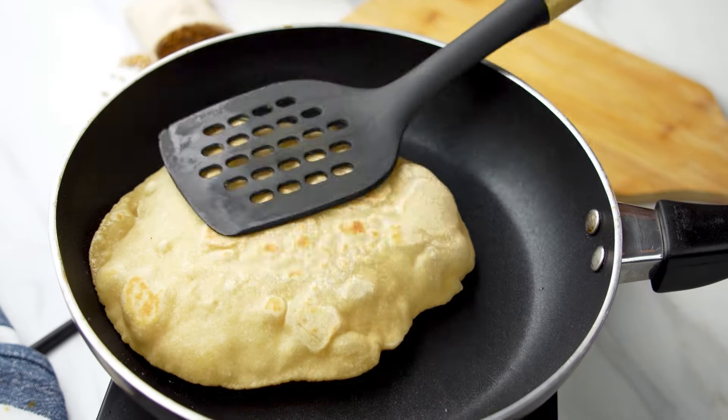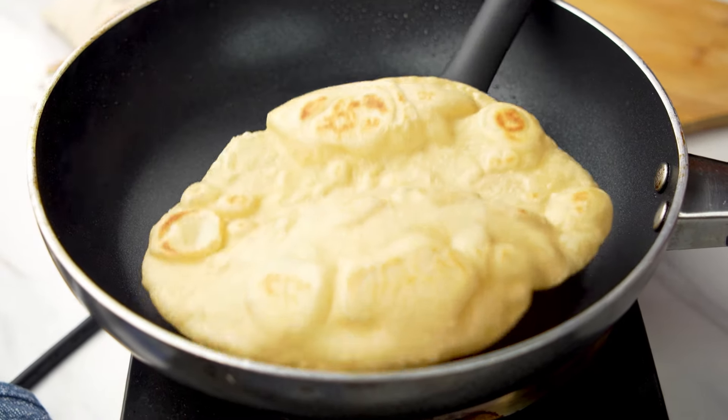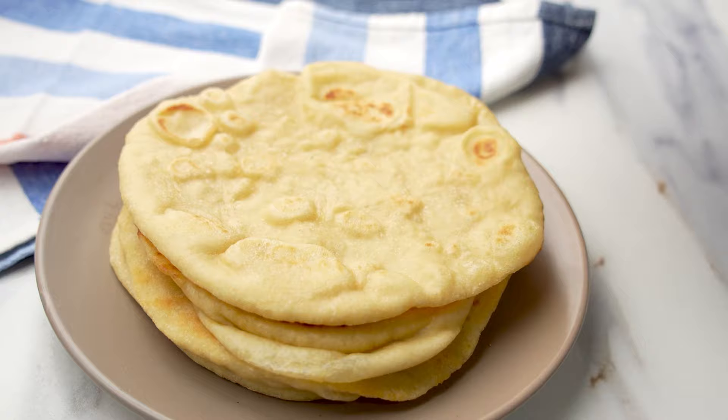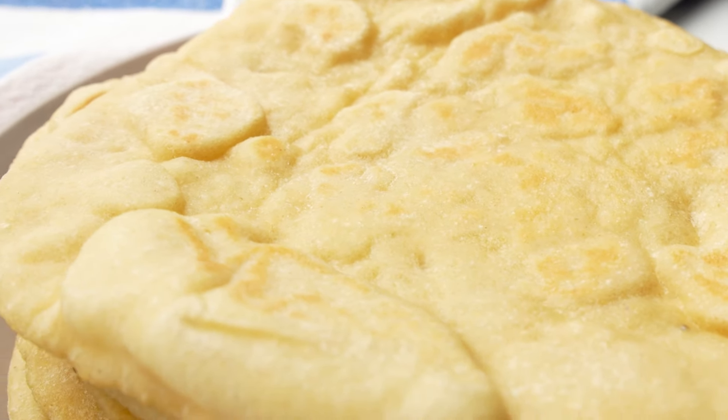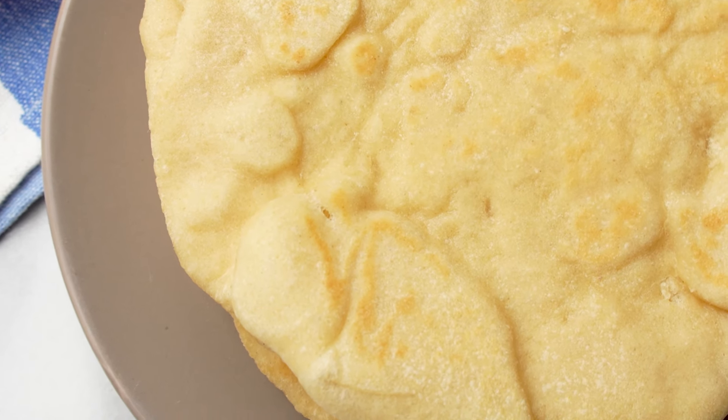These homemade pitas are soft and chewy with a slight outer crunch. They have a mild, slightly sweet flavor and when fresh they are warm and so delicious — so much better than store-bought ones. Perfect for wraps or dipping.